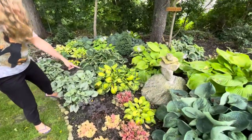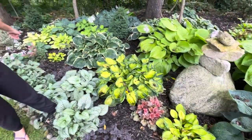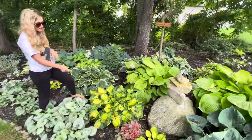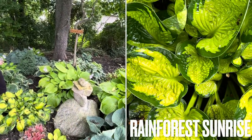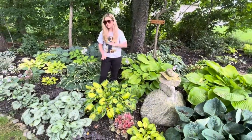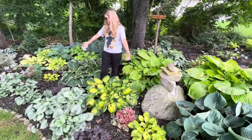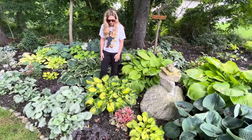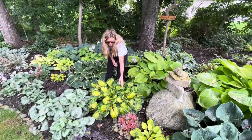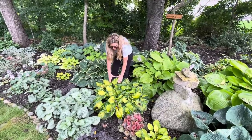Down here I've got three of them — one, two, and a tiny third one — and these are called Rainforest Sunrise. Same thing with these: I planted the three plants at the exact same time, they were the same size, and for whatever reason this one is giant and these two are not. This one almost has the same type of relief as the Drinking Gourd — they kind of cup like that and they're a really pretty, cute, more round shape.